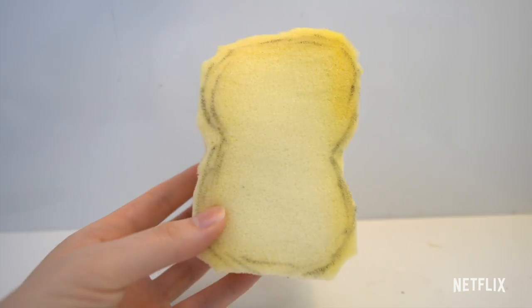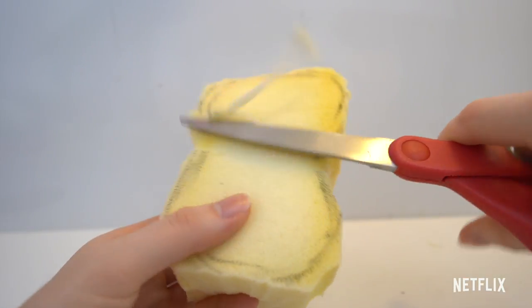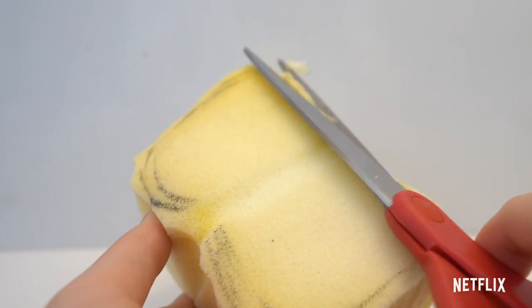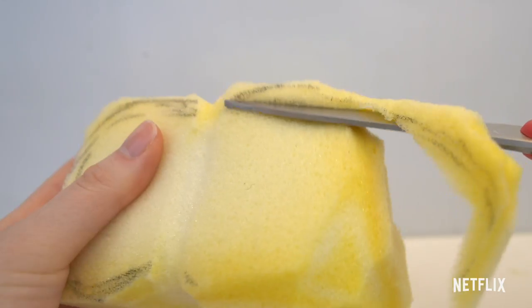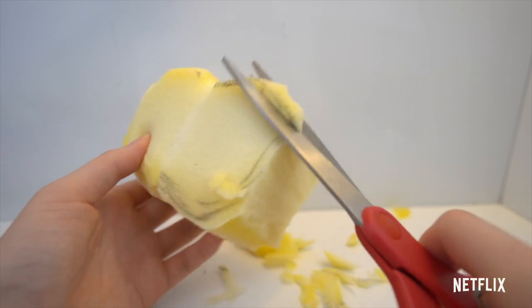Next, I'm going to cut along the middle to separate the head and the body. Now I'm going to round off the edges. To do this, you want to cut diagonally along the edges and cut several small snips to smooth it out. Don't forget to also round off the bottom portion, which is going to be the body.